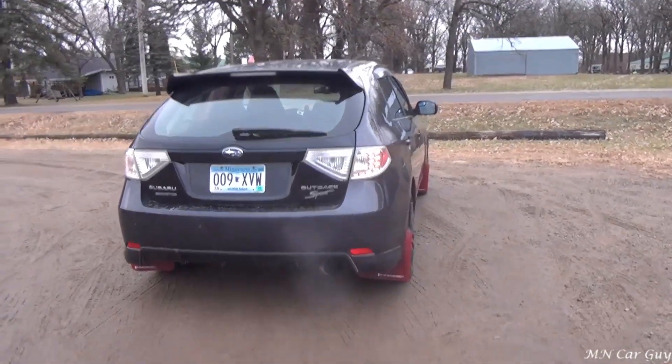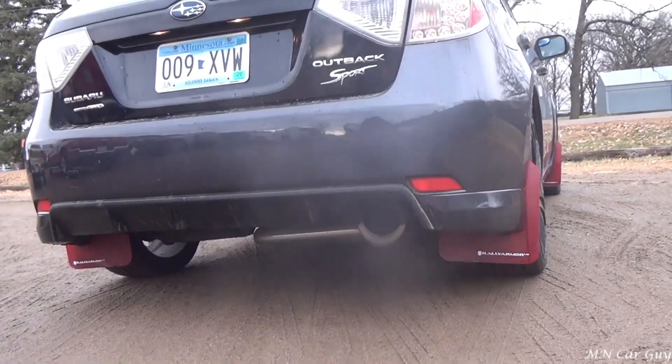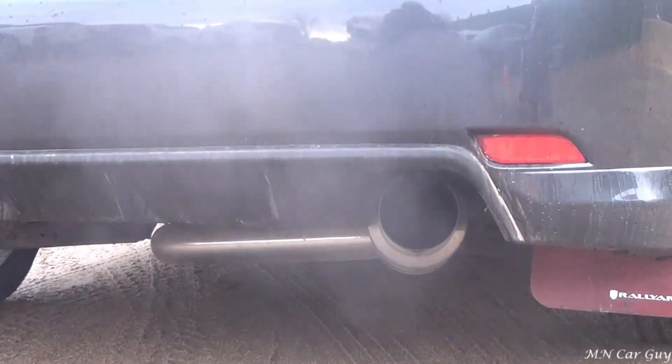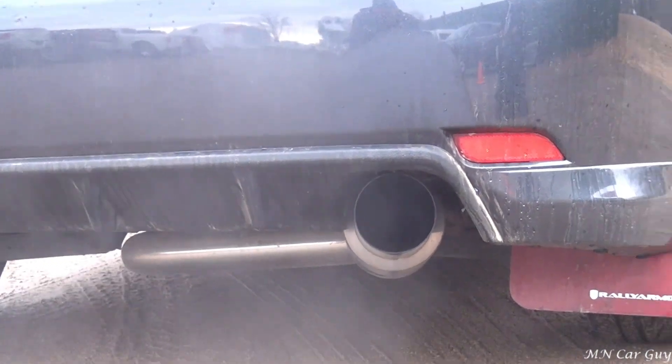Here's another look at that amazing exhaust on this vehicle. You can see the exhaust coming out there pretty clearly right now, but it's cold and wet out today, so it's going to be more pronounced. That's just exhaust, it's not smoke.